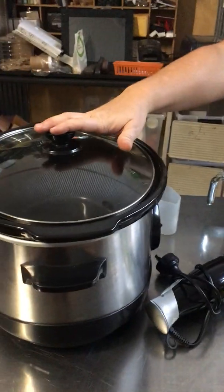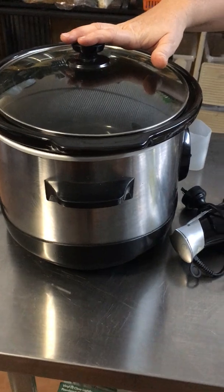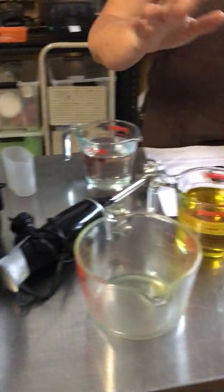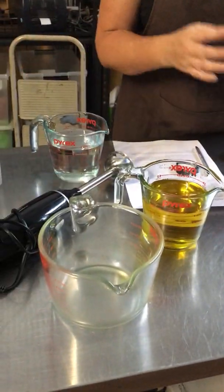These need to be dedicated pieces of equipment that you don't use for other things, so don't use the ones from your kitchen. Buy a separate one — it can be smaller than this; we use a lot bigger here. Some Pyrex jugs, and then you need the ingredients.